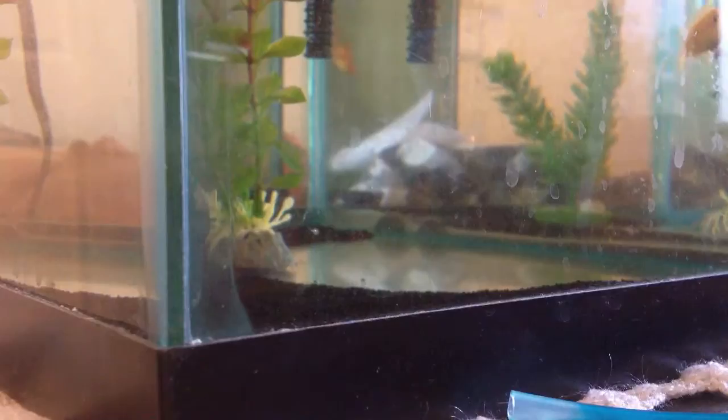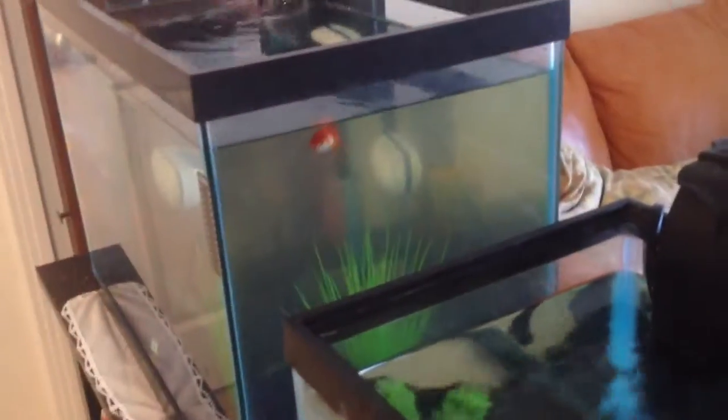Today is not going to be about my goldfish — it's going to be about these beautiful cichlids. My goldfish over there are doing great in their 20 gallon, so yeah.